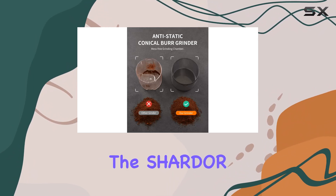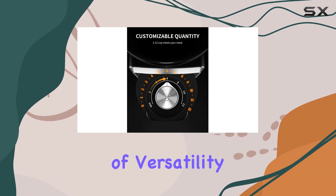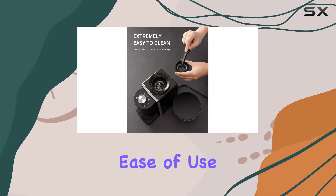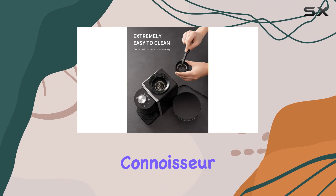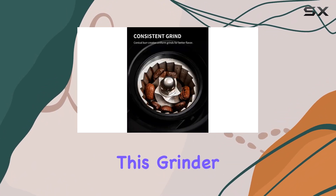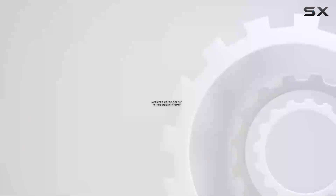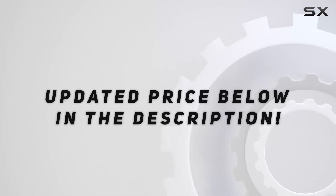Overall, the Chardaire Conical Burr Coffee Grinder Electric 2.0 impresses with its combination of versatility, precision, and ease of use. Whether you're a seasoned coffee connoisseur or just starting to explore the world of freshly ground beans, this grinder is sure to elevate your coffee experience to new heights. Check out the video description for updated price.